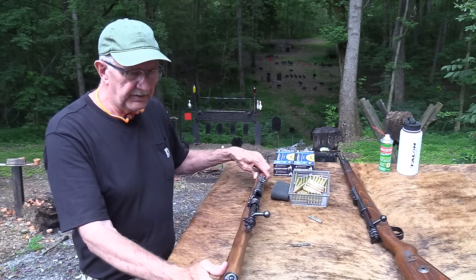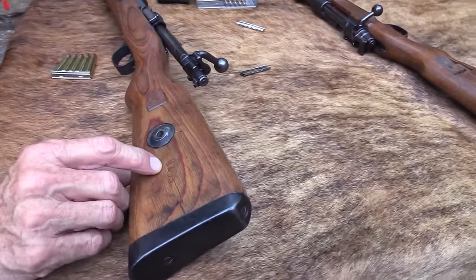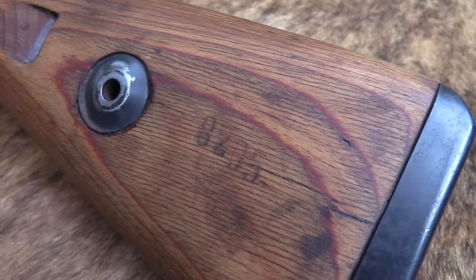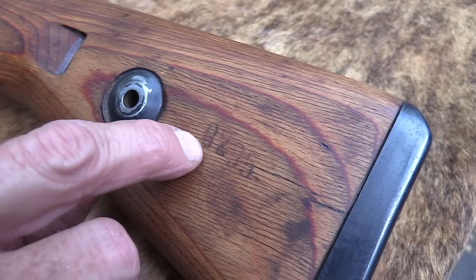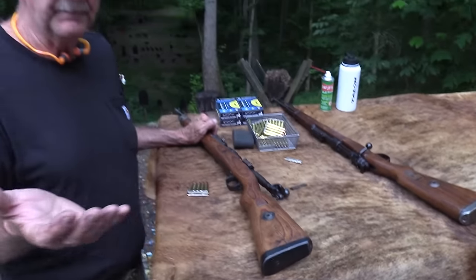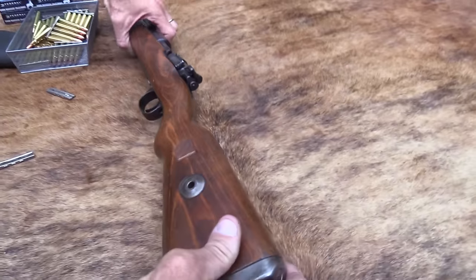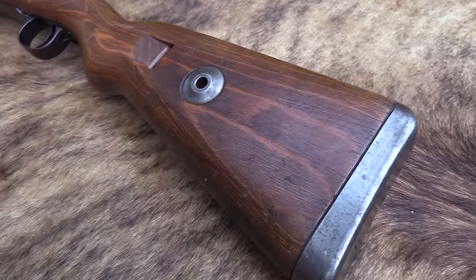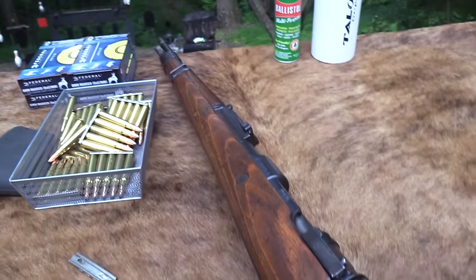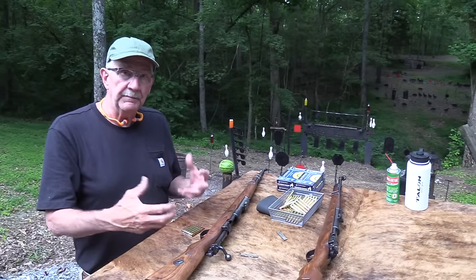One of the other telltale signs - one of the things they did was put the serial number on the stock. See, it's 8205 - you see the 8205 there. That's not anything done originally when they made them. The matching German Mauser doesn't have that on the stock. That's an indication of the Russians refurbing it.